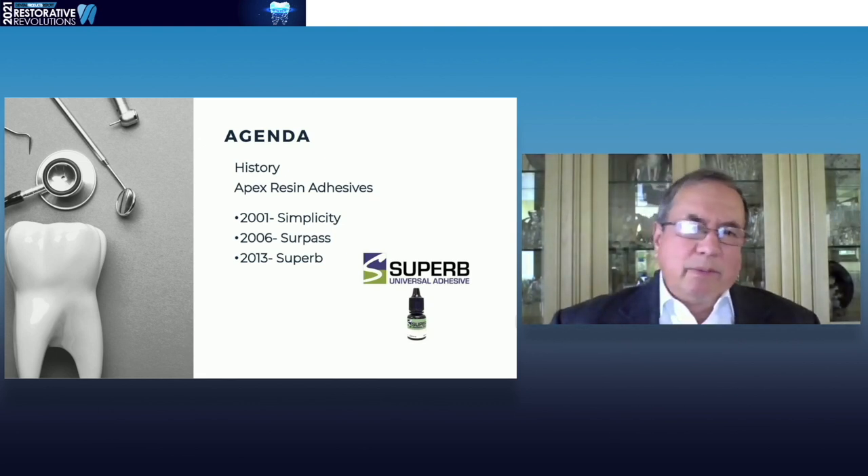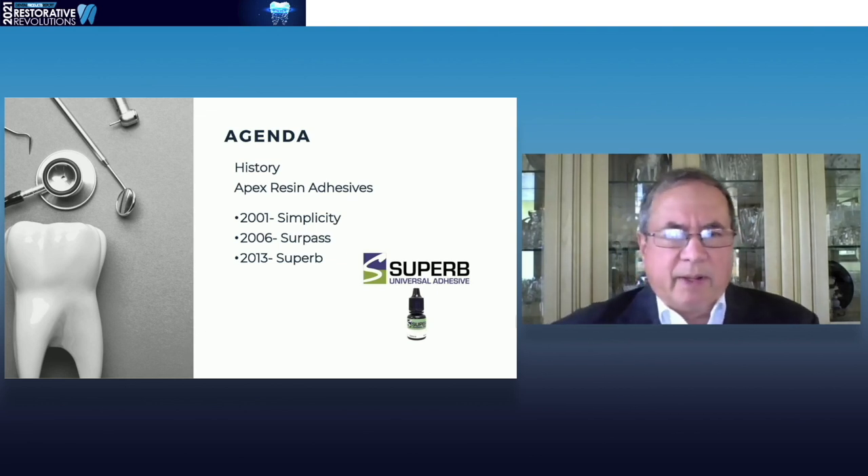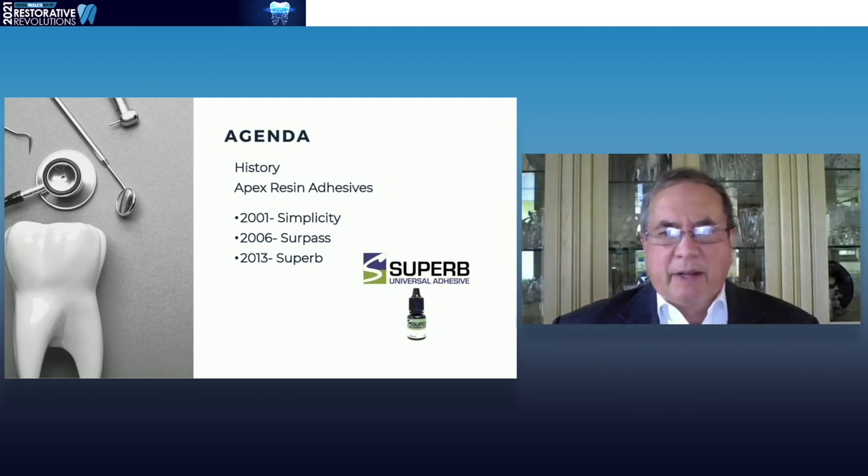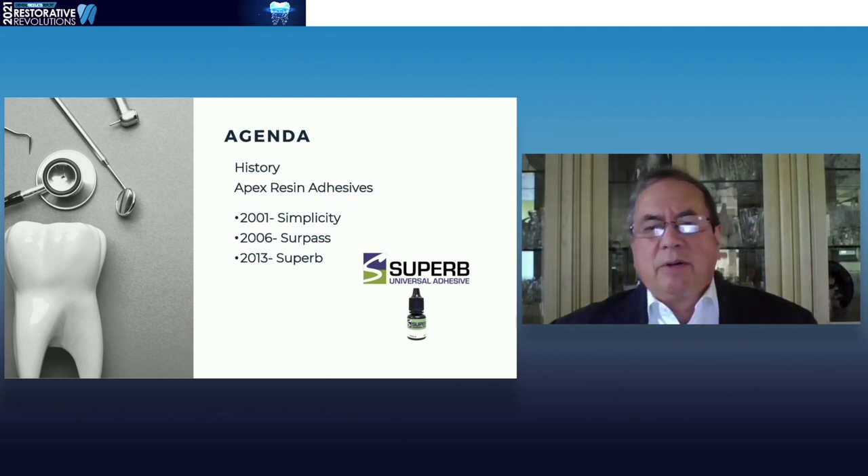In 2013, Apex came out with a universal adhesive called Superb. But I caution everybody that none of these one-bottle universal materials can give you adequate bond strength to enamel — they simply do not have the capacity to properly etch enamel, and you have to know that.